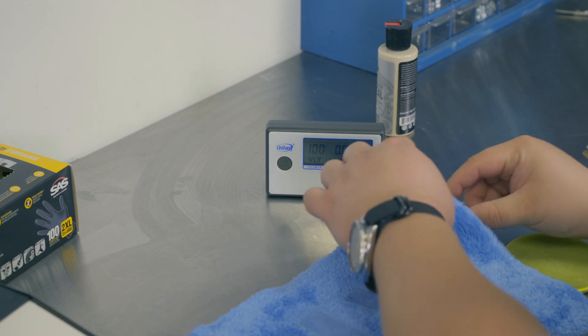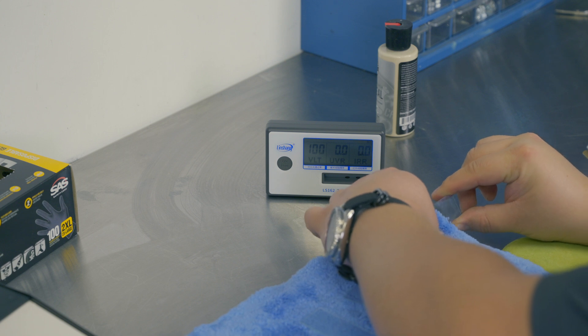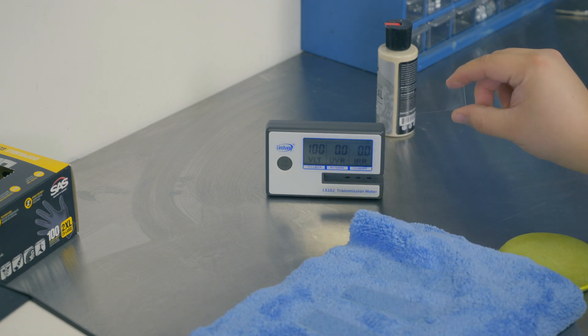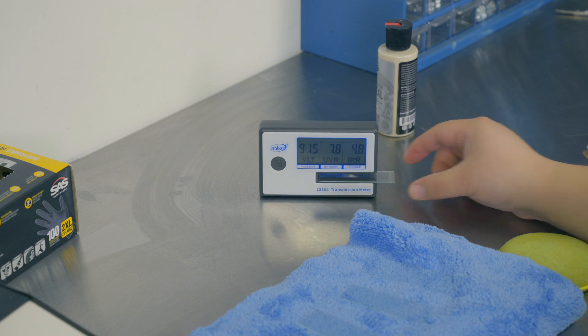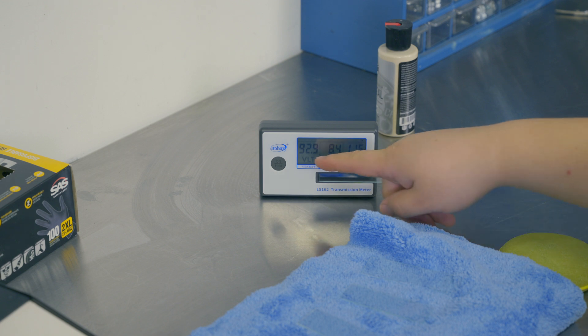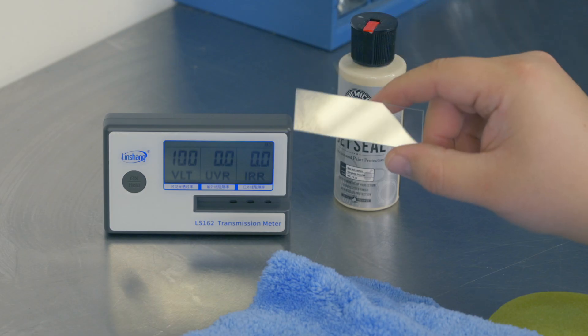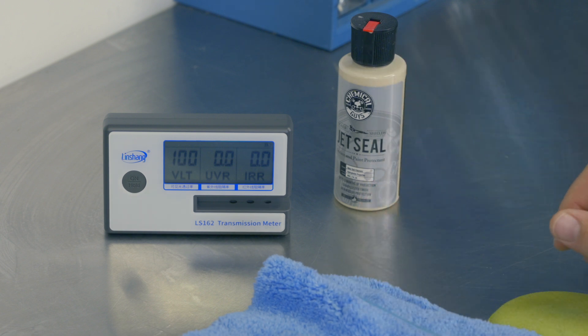Let's wipe it off now and see how it does once it's been wiped off. I'll leave the corner unwipied just to show it's the same slide and there's no trickery going on. After wiping: we're back to that same 8.4% blocked, 92.9% visible light coming through — absolutely nothing. It's doing nothing once you wiped off. I went back and tested every single product I've tested in the past, and all of them performed just the same as that JetSeal. My prior test was actually probably being generous and giving some products points they didn't deserve.